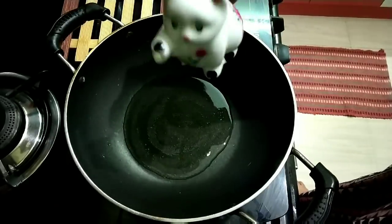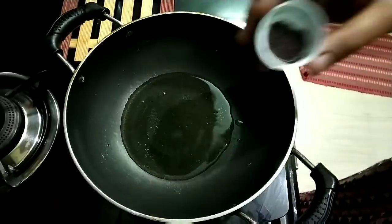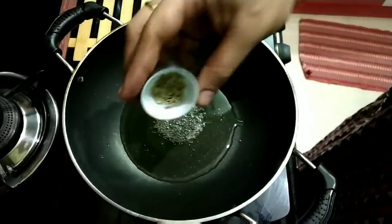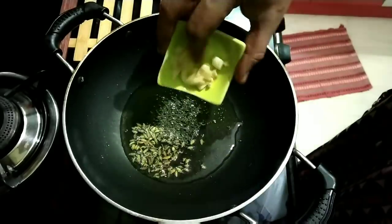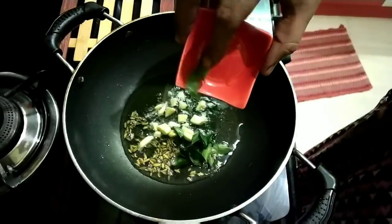Let's put the oil in a pan. Put the oil in a soda. Once I make a spoon of corn, let's put the oil in the pan and make a spoon of water.